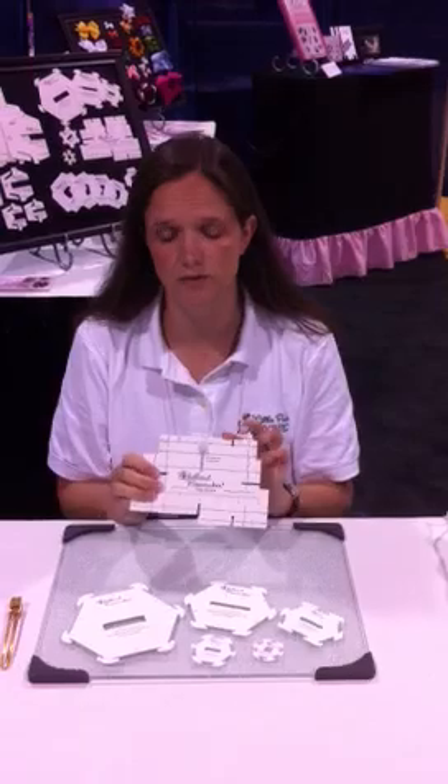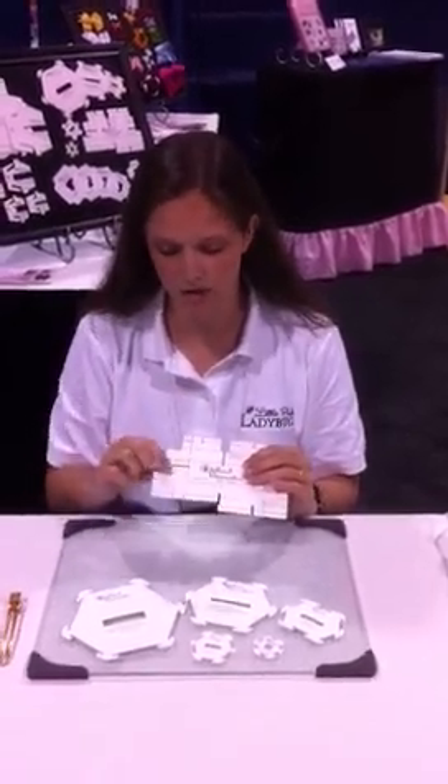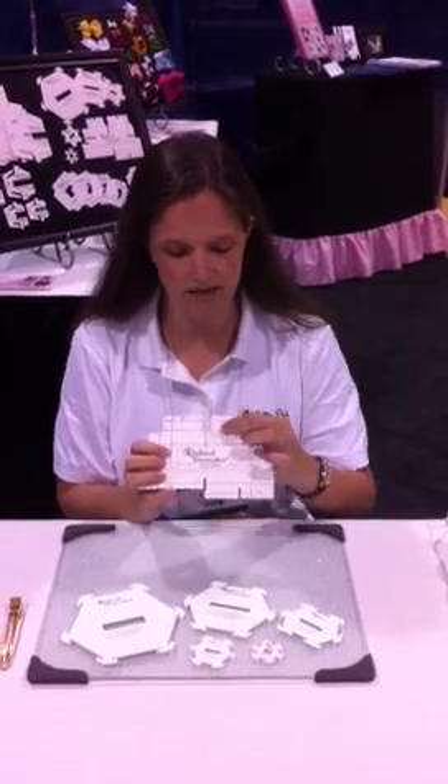Each measurement has a slot through the center of it. Number three has two slots because four cuts across, and it's marked with a little line. Number five — the center line is right along this edge, and it's marked as well.